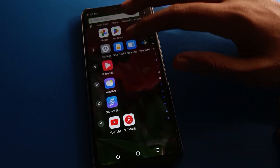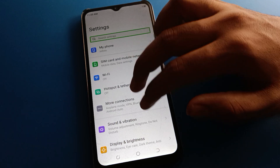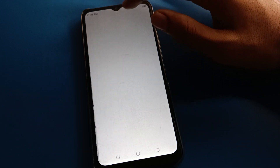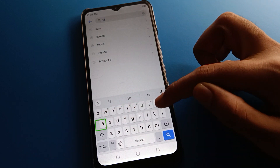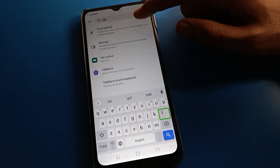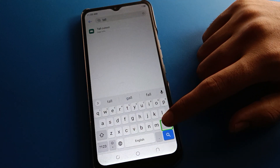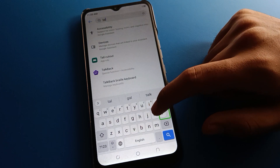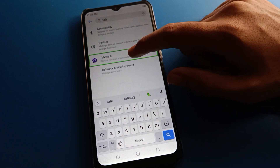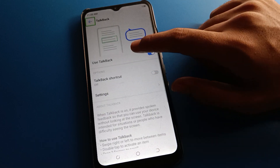Friends, again open your phone settings with a double tap. Instead of scrolling, double tap the search option and search for 'TalkBack'. You can also solve the TalkBack problem using this shortcut — search 'T-A-L-K, TalkBack' and double tap to open the TalkBack setting.